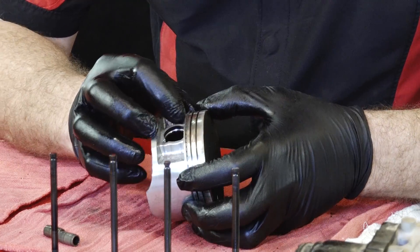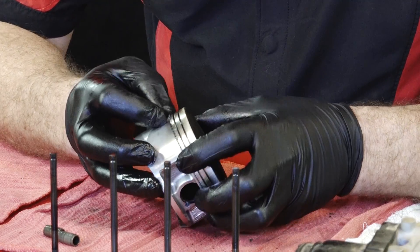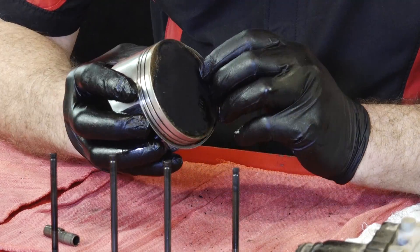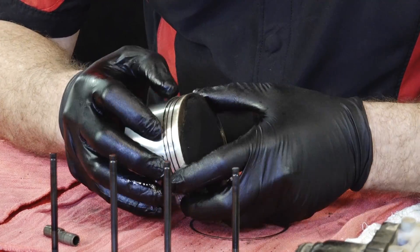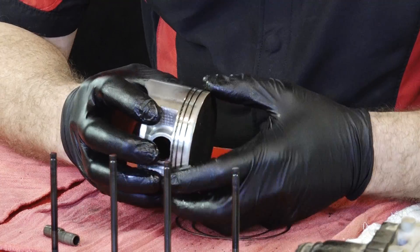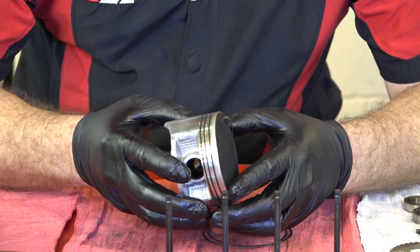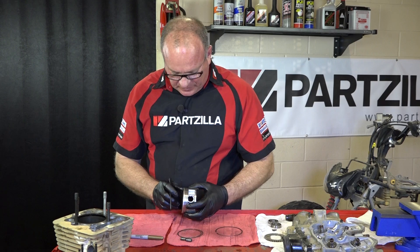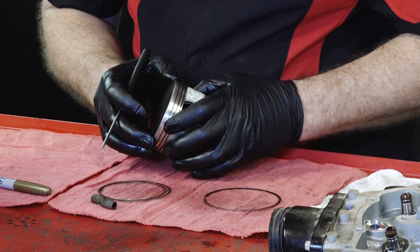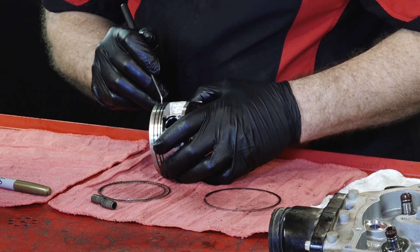Let's get down to our oil rings. I'm betting this is where we're going to find a little bit of a problem. These things are so thin. What you actually have there are three different pieces: a top ring, a bottom ring, and then that little inner ring. Looking at our piston, what concerns me is the amount of oil — it's just wet on the top of the crown, and it just shouldn't be like that. Oil has got to be getting past our ring somewhere because it is just sopped in here.